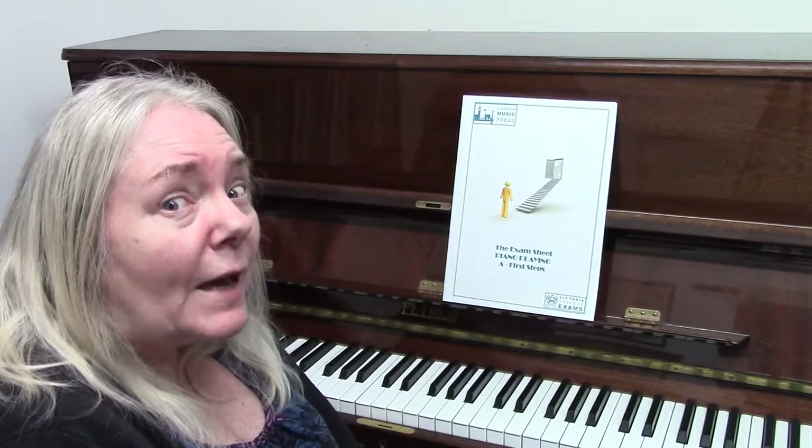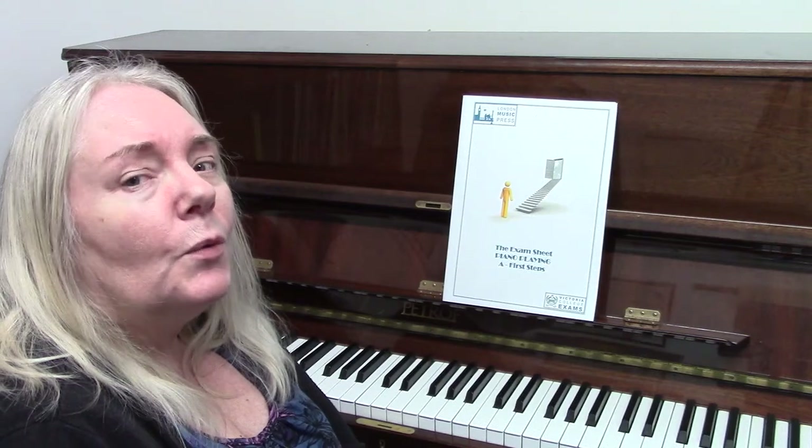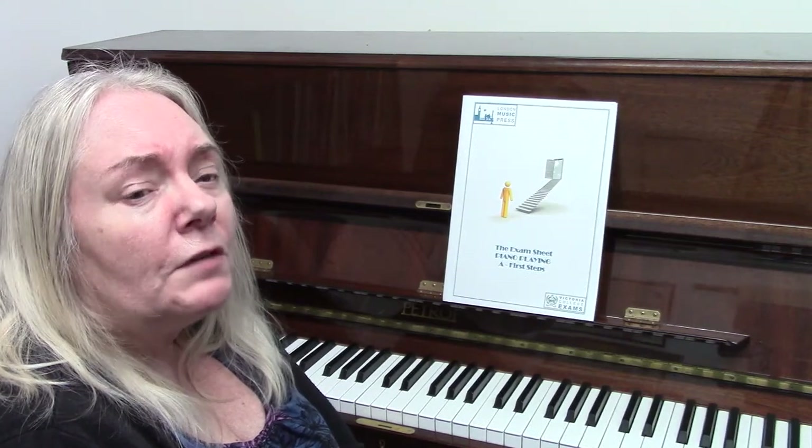I wish you luck with your exam and I look forward to seeing you when you start on the Preliminary tutor book.